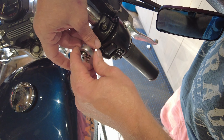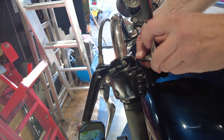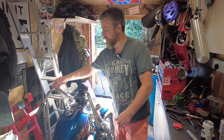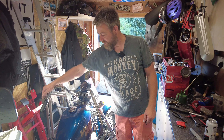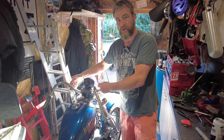With the controls off, we've got those hanging down. We've left that grip on there because we're not reusing that. So all we're going to do now is undo these four bolts and lift the handlebars off.